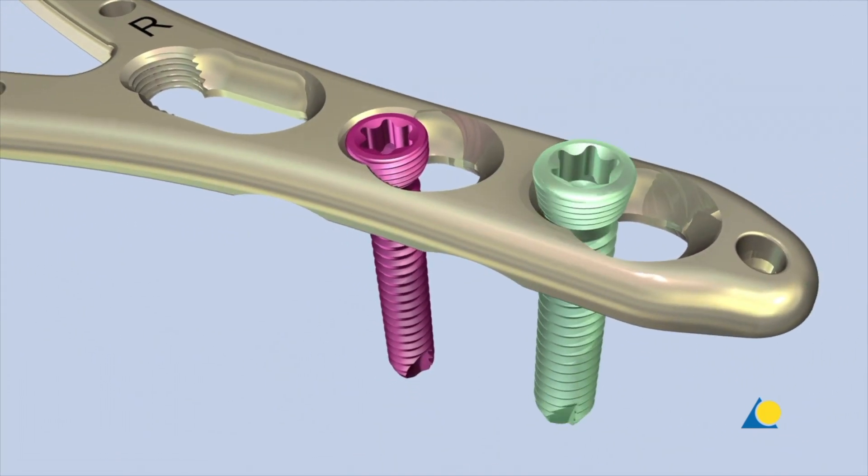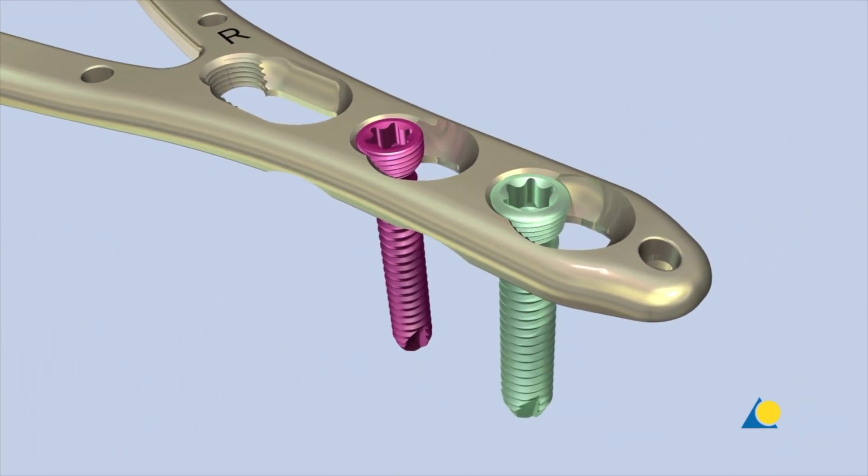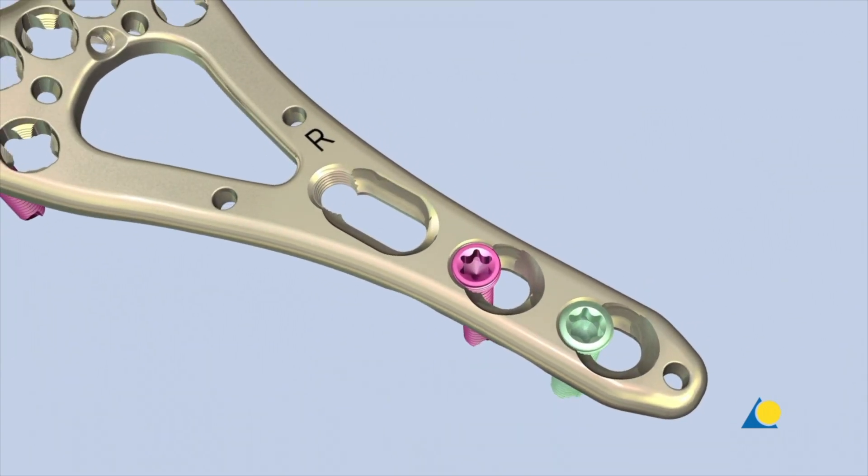The standard locking screw can only be inserted at a fixed angle and only in the threaded portion of the combi plate holes.